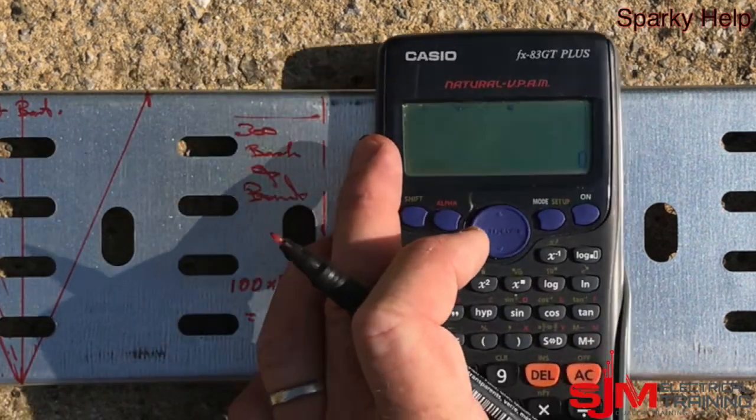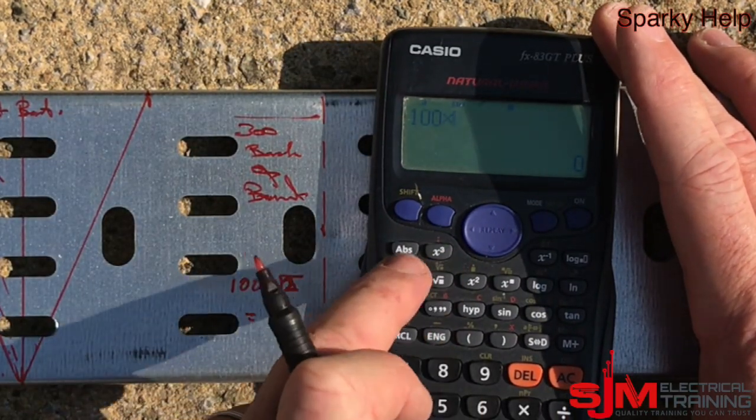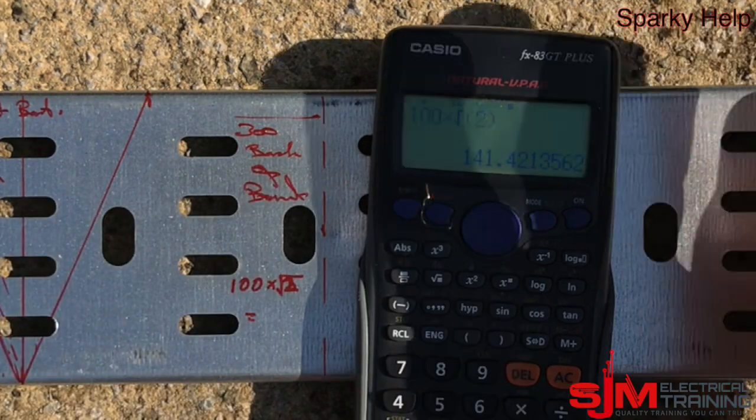So it's the square root of 2 times by the width of your tray, and that will give you this measurement here. Root 2 is 1.41, just so you know, and therefore you end up with 141.